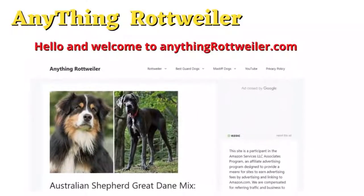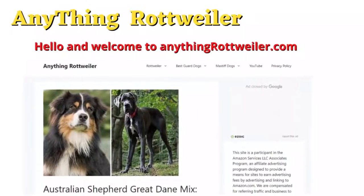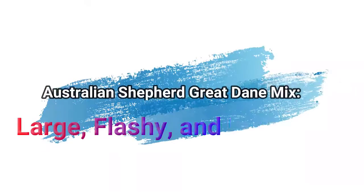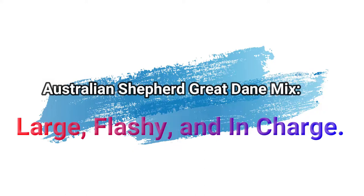Hello and welcome to anythingrottweiler.com, the place where you get complete information about dog breeds. Australian Shepherd Great Dane Mix: large, flashy, and in charge.